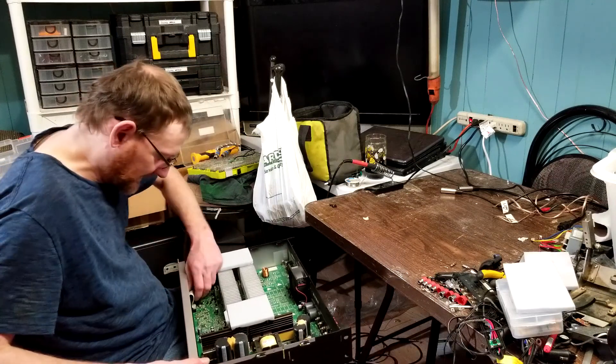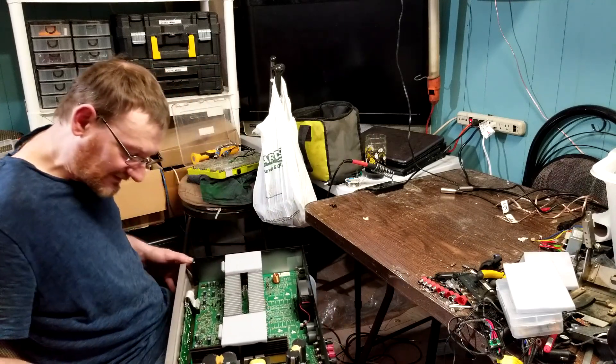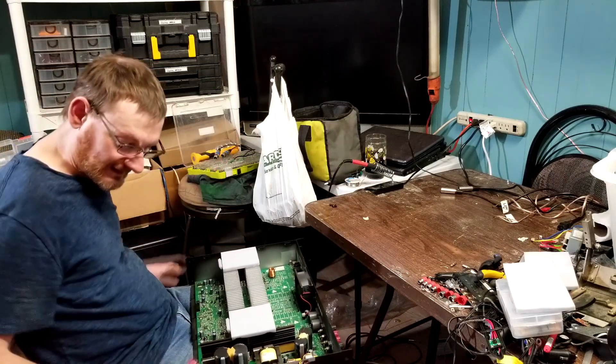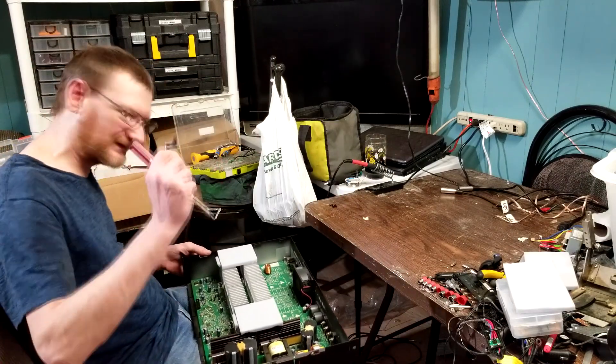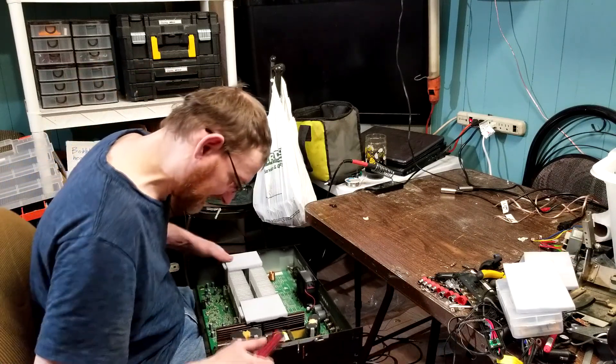Now, let's get this front panel off — pull the little connector off the main board, put that front panel out of the way. Power switch has a little plastic extender; you might want to take that and put it out of the way.